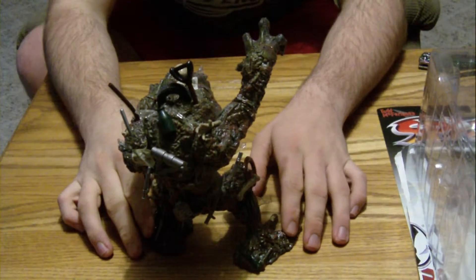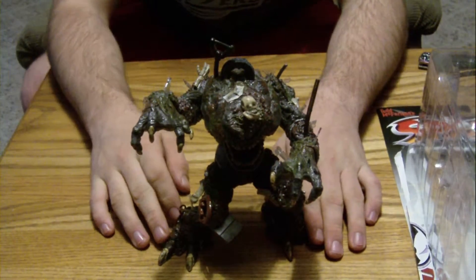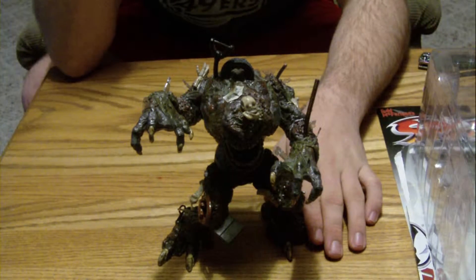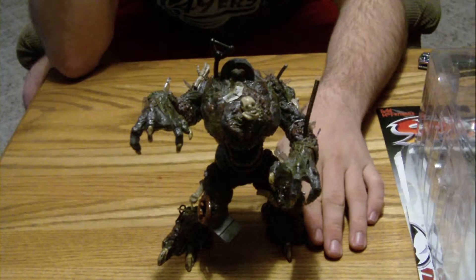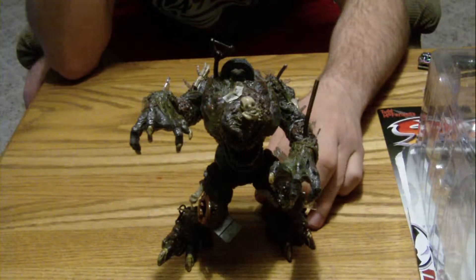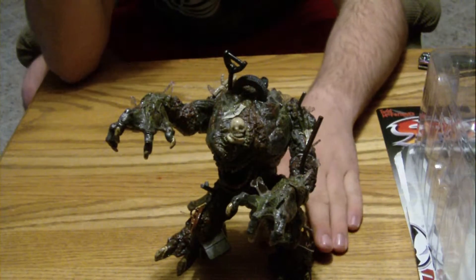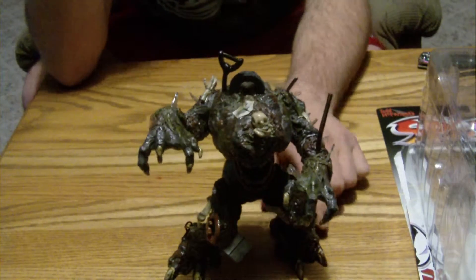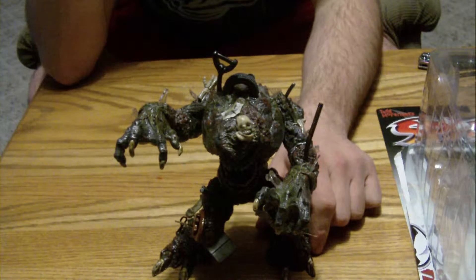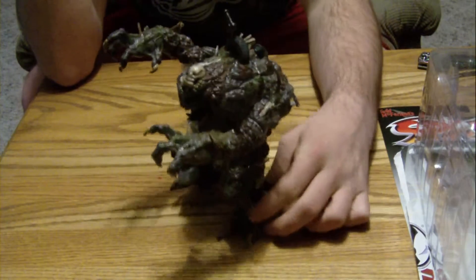This one goes for loose to good condition on eBay — anywhere from around $12 loose without any of the extra features, with some little pieces missing, all the way up to close to $30 in great condition with packaging. This one I got from a person who had them in great shape. The box was in pretty much perfect condition, everything kept pretty much mint for the most part. And they let it go — I paid around $25 for this one including shipping.